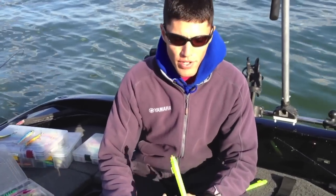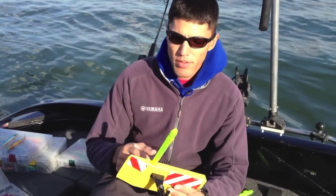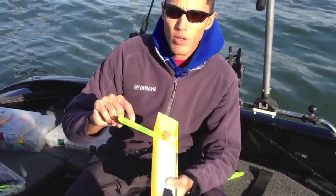Hey guys, how's it going? I told you I'd show you some more things I like to do for my wintertime fishing. As far as planer boards go, I make about three different changes. One of them, I get rid of my Tattletail and I go straight to a 6-inch LED safety glow stick.